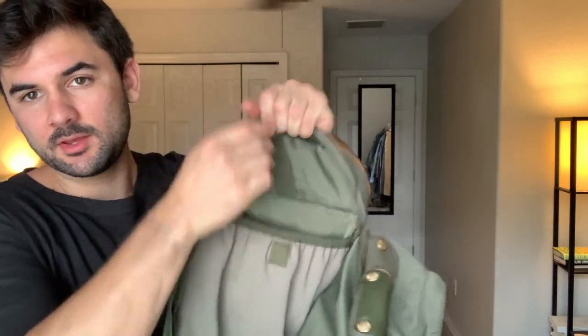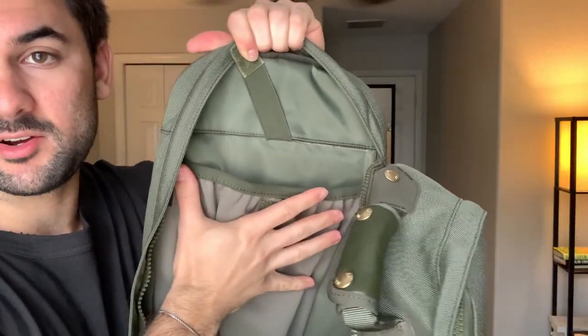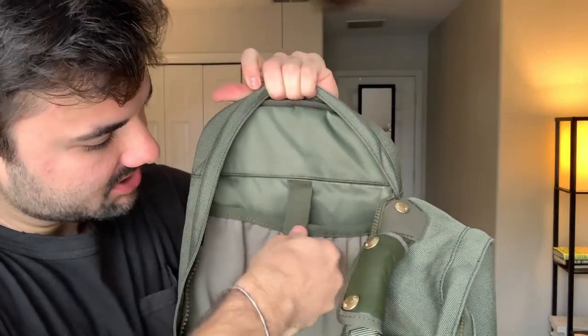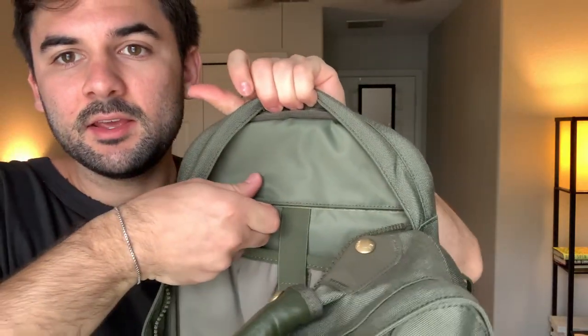There's a second main entry point that opens up sideways — it doesn't open all the way. I usually use this for my laptop. It has a 15-inch carrying capacity and it's very tight, so whatever you put in here is going to be very secure. You can also strap it down with a nylon Velcro strap, and there's a Velcro attachment in the back that connects to the back side of the padding.